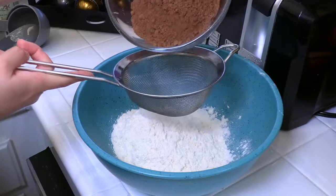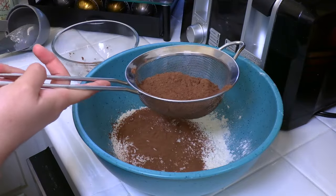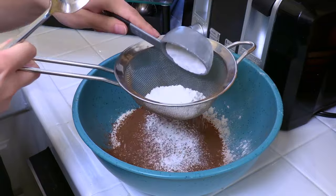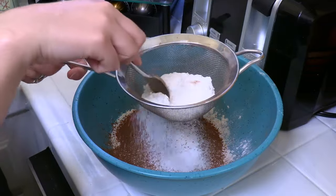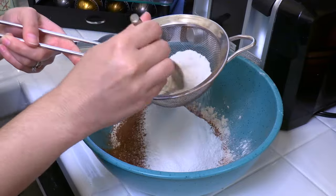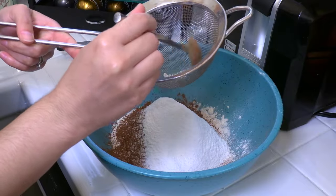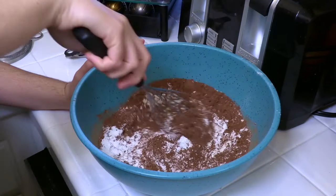We need a cup and a half. Now we're gonna sift in our cocoa powder — this is to prevent any lumps and make sure that the texture is nice and even. Now we're gonna add a quarter cup of powdered sugar. By the way, if you don't have powdered sugar but you have a high-speed blender like a Vitamix, you can add regular cane sugar and whirl it on high for a few seconds to create a nice powdered consistency, so you don't have to go out and buy it separately. Now add your salt and stir all the dry ingredients together.